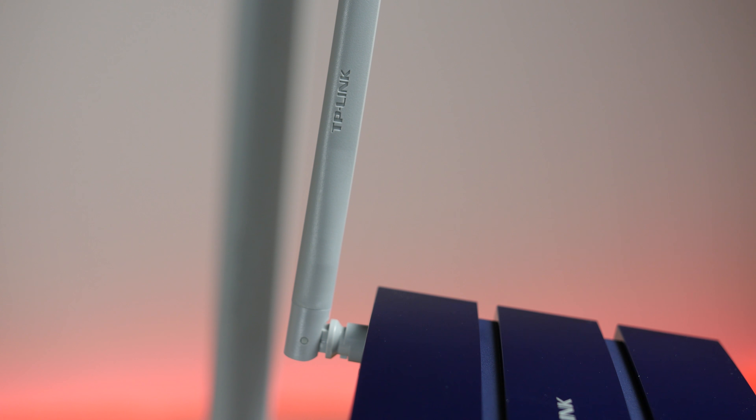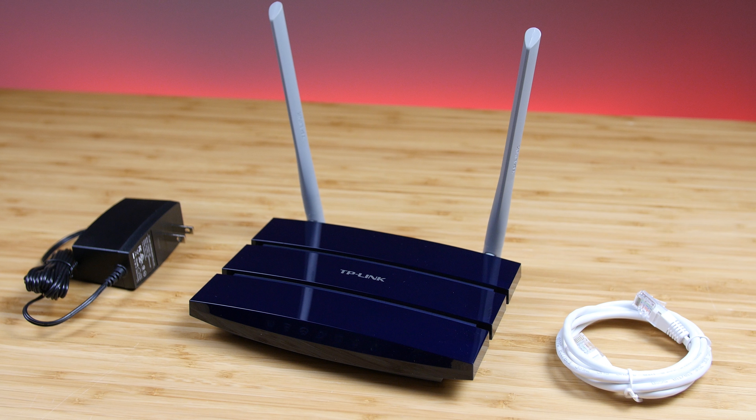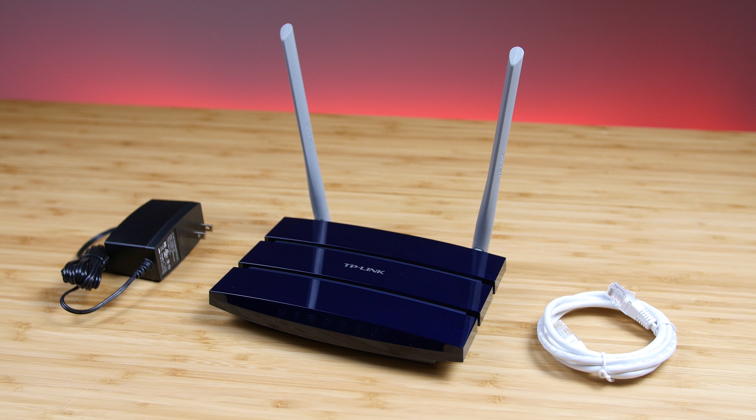By utilizing two external antennas and dual wireless bands, this router automatically optimizes for each device, whether you're streaming 4K content, gaming online, or downloading large files.